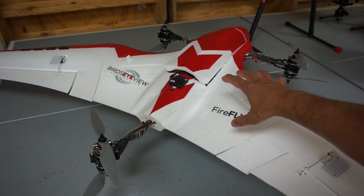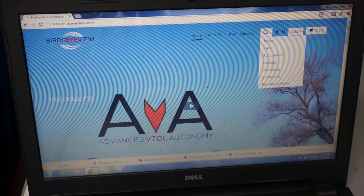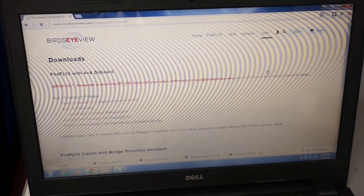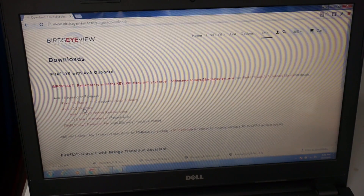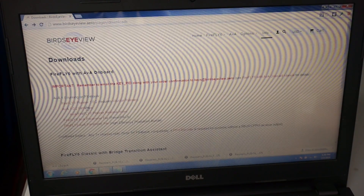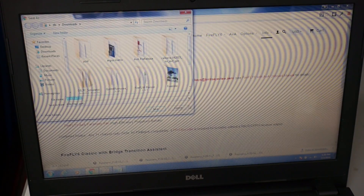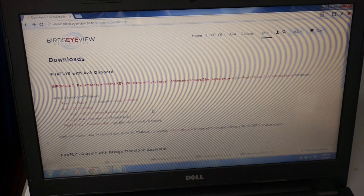Maybe it's a beta release and you'll want to know how to do this. On the Bird's Eye View website there is an info and downloads section, and you'll notice we're going to download the latest firmware — that's AVA 1.0.2. That's actually not going to work with a left click, so I'll go ahead and right-click, save link as, and save it in my downloads folder as a PX4 file.